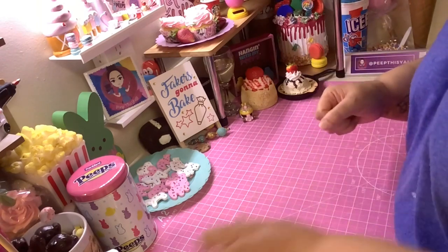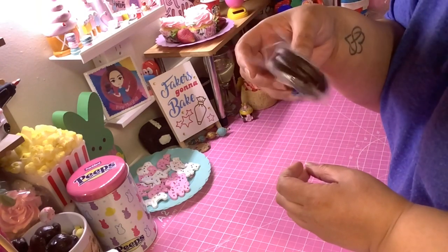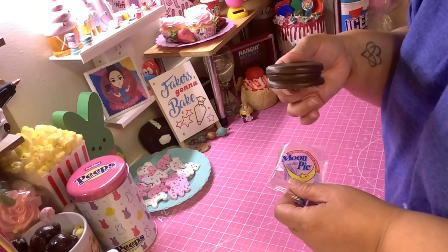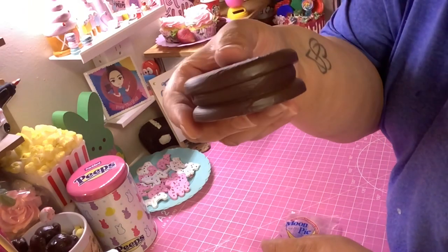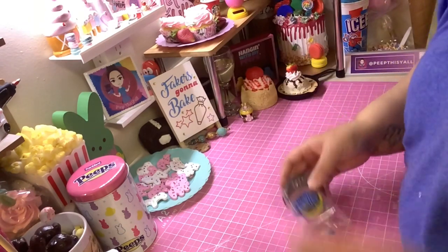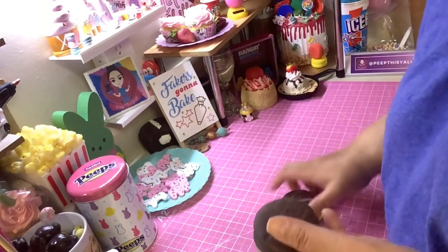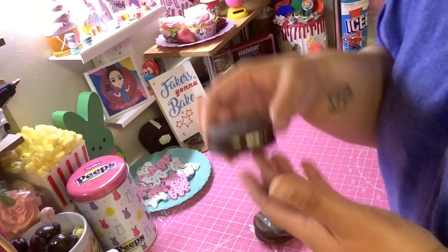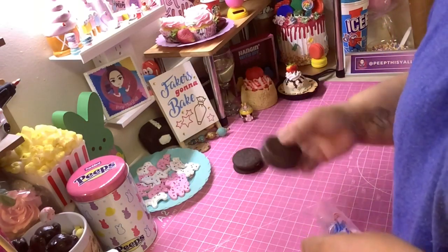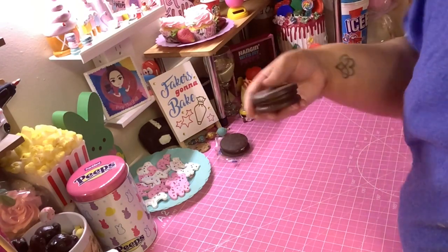So this moon pie right here — I already faked one and it fit perfectly in the package. Now this is the real one. See it? That don't look good, but this one looks good. I bought a real one so I could fake it, because I had to look at it. So we're gonna leave that right here and our fake one right there.